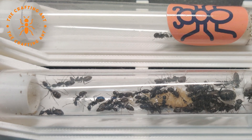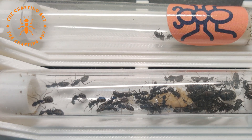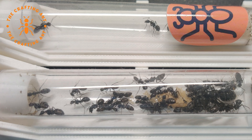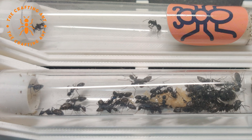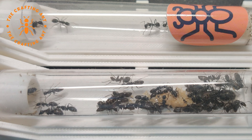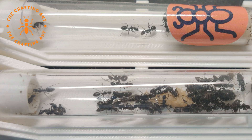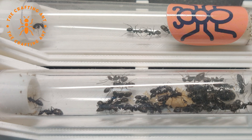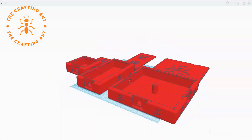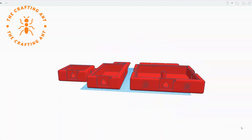Some Camponotus species like living in wood. In the wild it would be old or rotten wood, but moisture can be a problem in setups. That is why we are making something out of hardwood. Since I'm designing a full series of nests that will work and fit together, I made a standard first. These will fit wood, white thong, and later gypsum.